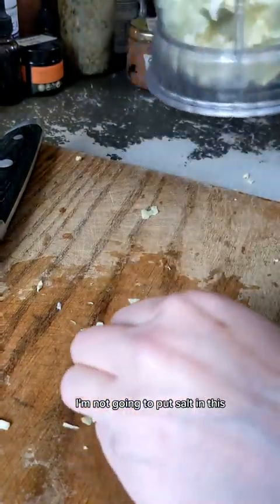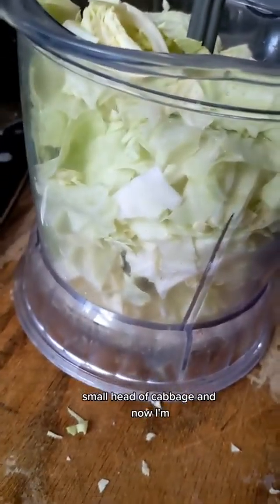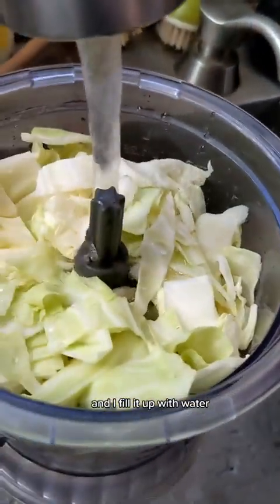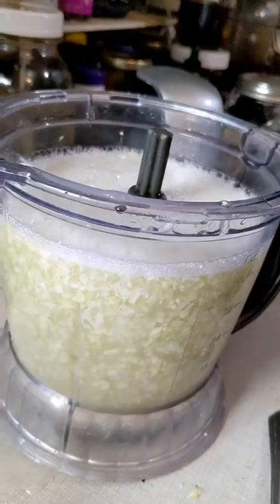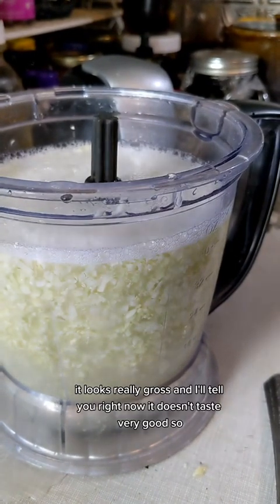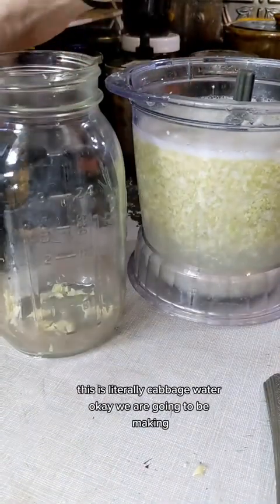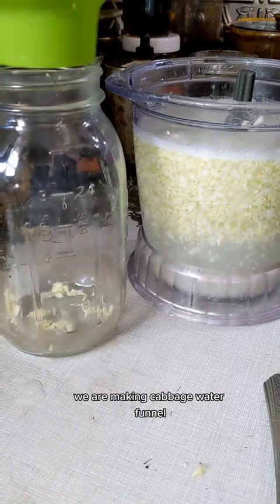I'm not going to put salt in this. This is just a really small head of cabbage. I just chopped it up and stuck it in the food processor. I'm filling that up with some water. It looks really gross, and it doesn't taste very good. This is literally cabbage water — we are making cabbage water.